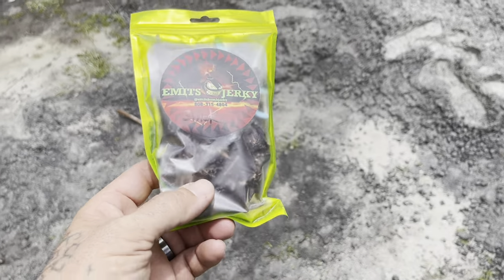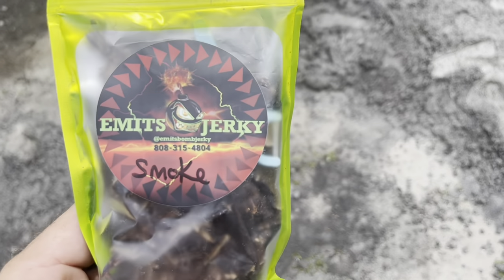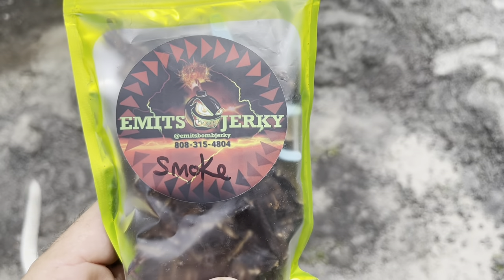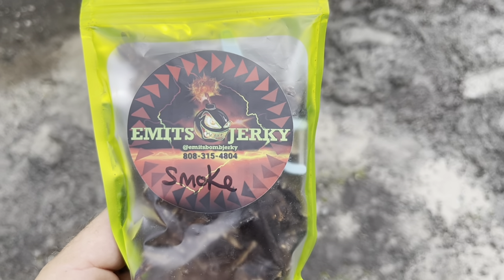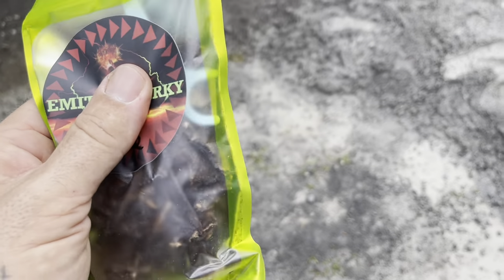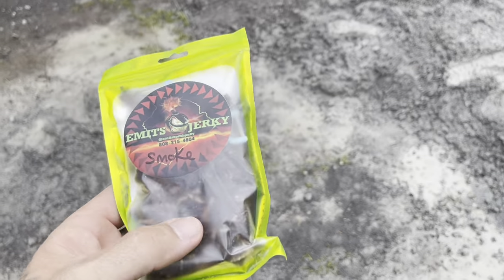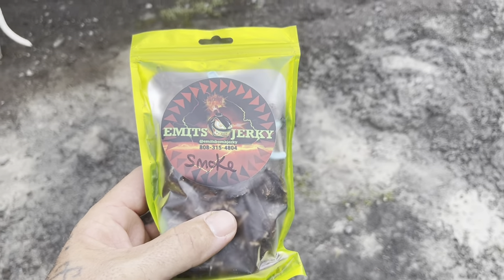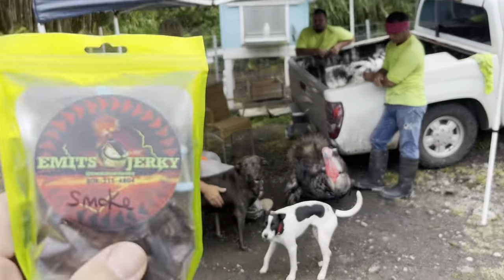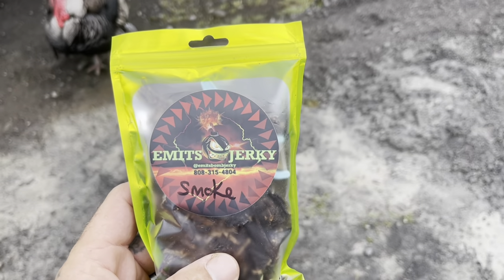One of the guys that came to help finish the concrete also makes jerky — it's Emmett's Jerky, and he's on Facebook and Instagram. He has all kinds of different flavors, and the funny thing is if you see inside the bag, he includes a flosser with the jerky. He gave me this one which is smoke, and then he also had a couple other flavors. Check him out on Instagram and Facebook.